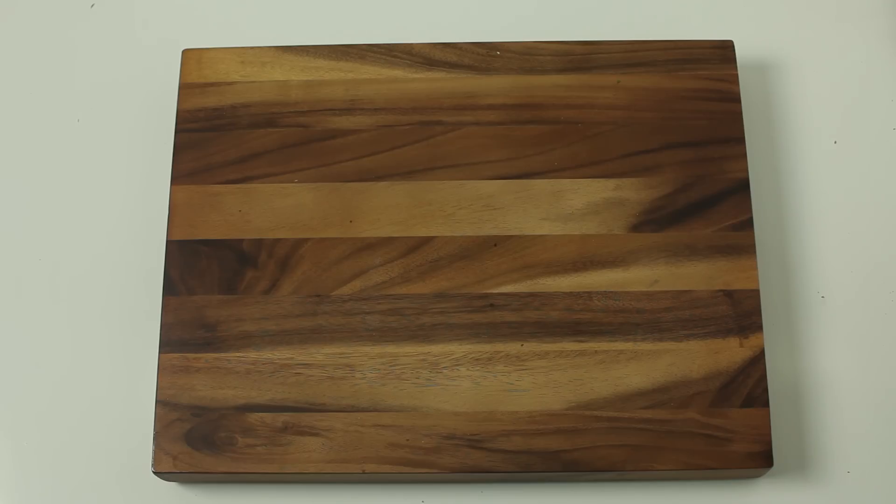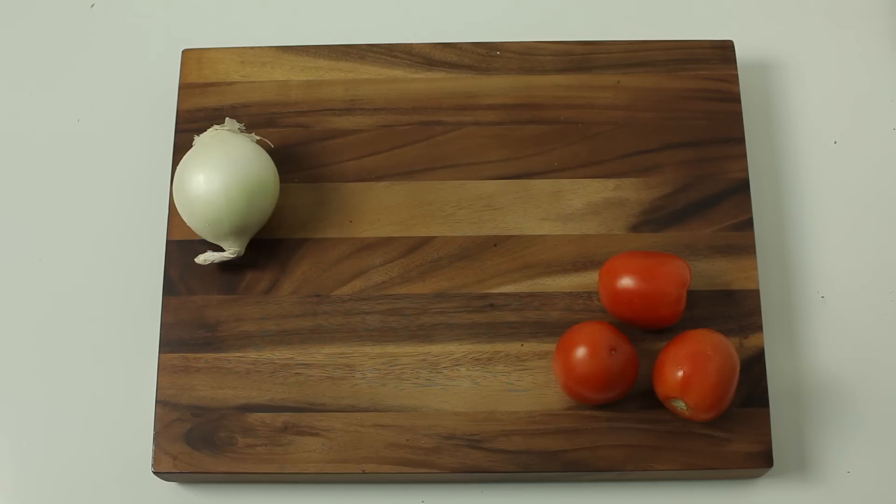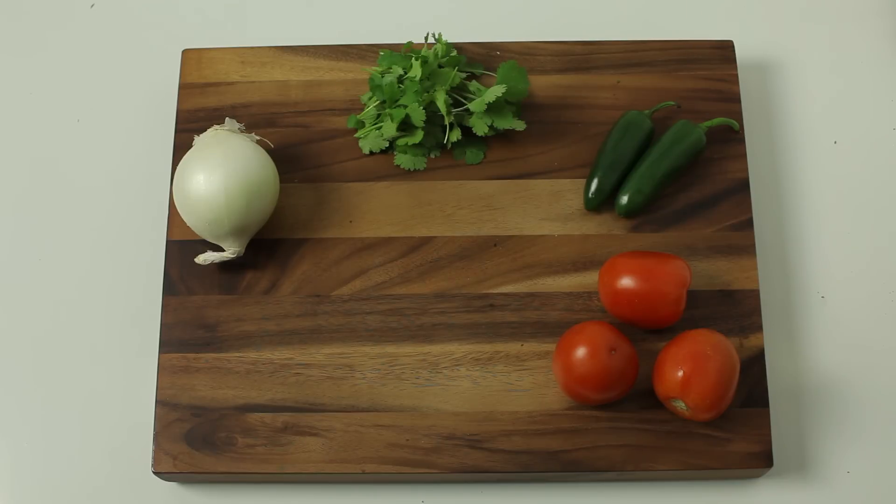For this recipe, you're going to need three tomatoes, one white onion, two jalapeños, cilantro, one lime, and two teaspoons of salt.